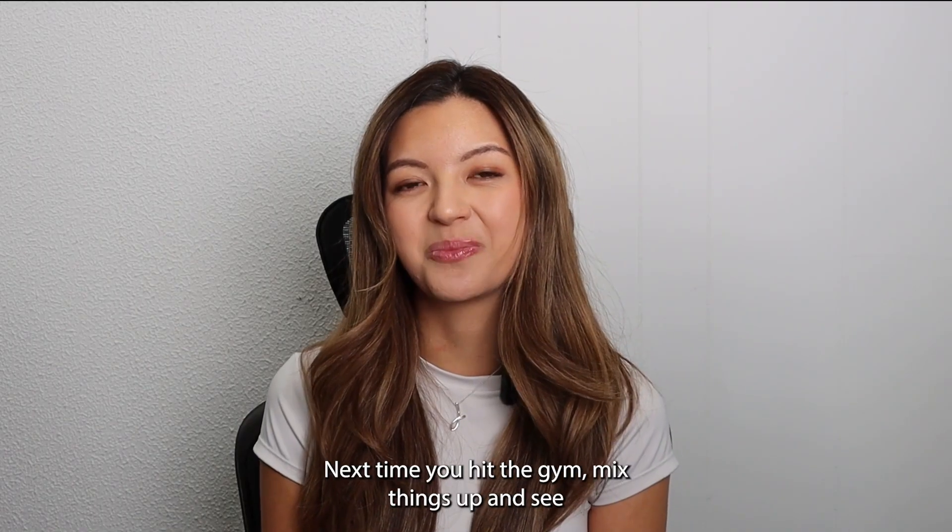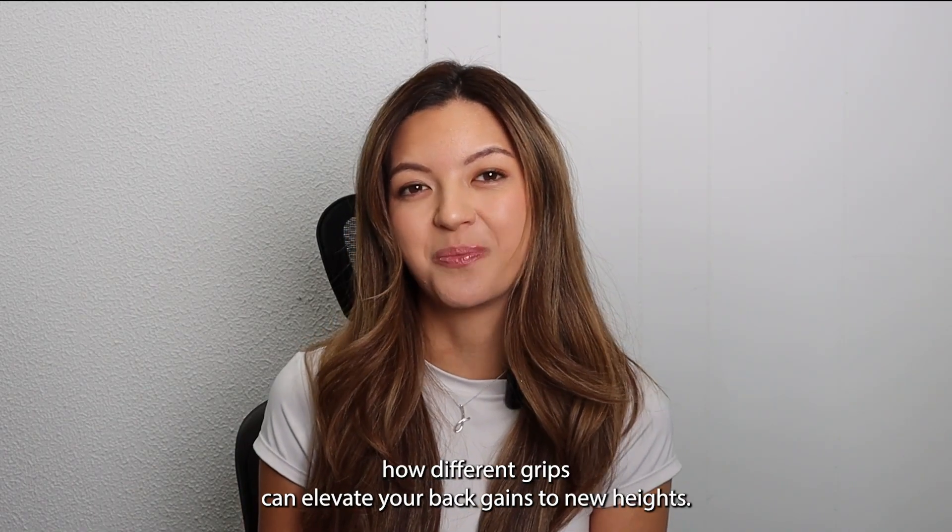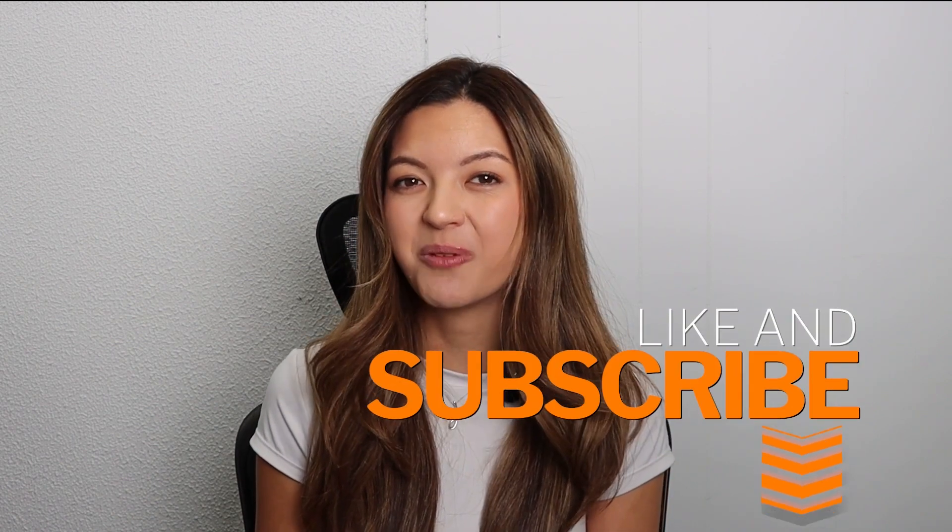Next time you hit the gym, mix things up and see how different grips can elevate your back gains to new heights. Thanks for watching — make sure to like and subscribe for more fitness tips. I'll see you next time. Bye.